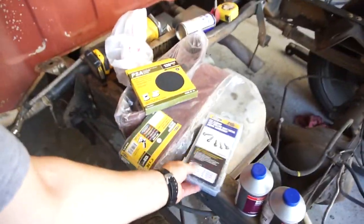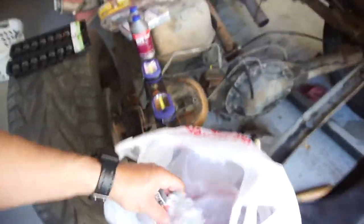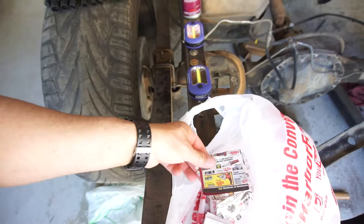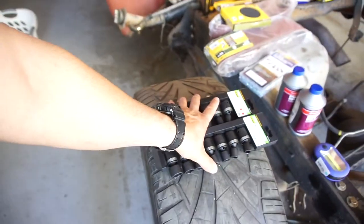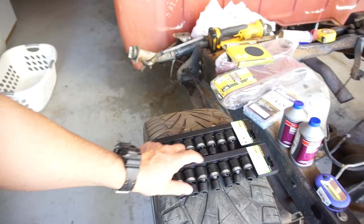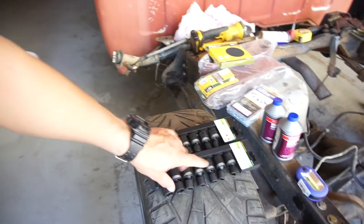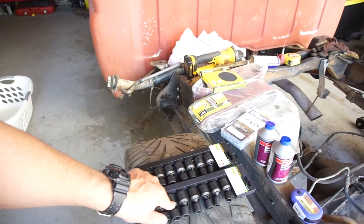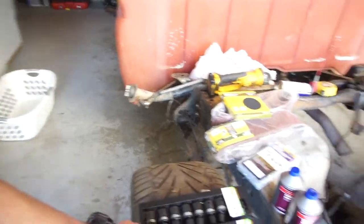I ended up getting these because I'm gonna do that floor pan in the truck. That's it — on the receipt, yep. So that's it for my Harbor Freight haul. All total I actually paid $20-something dollars for these two, so like $22 bucks, and I think I paid $120 — yeah, $120 for that.